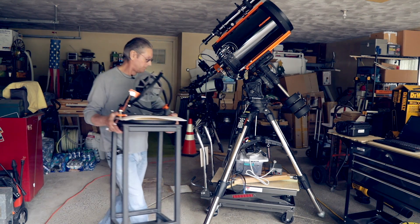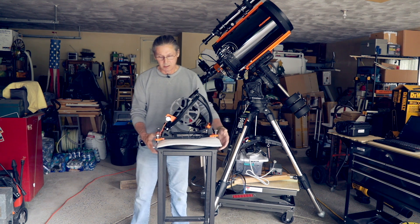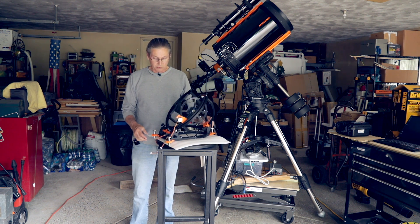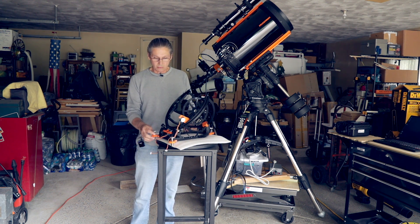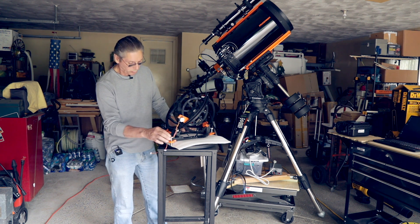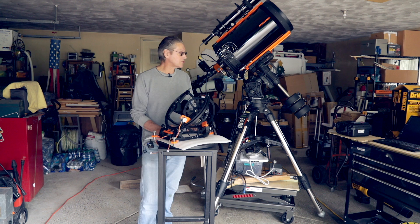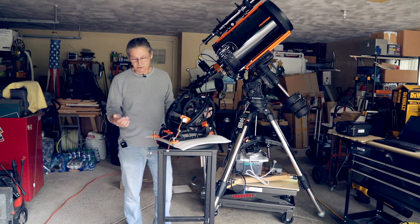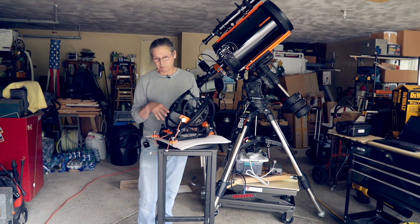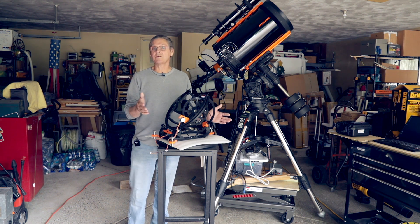Hello group, Jeff here. About two or three weeks ago someone asked what we were doing during our lockdown, and I have a couple of projects that are astronomy related that I can show. One is incomplete, the other is finished. We'll start with the incomplete one.